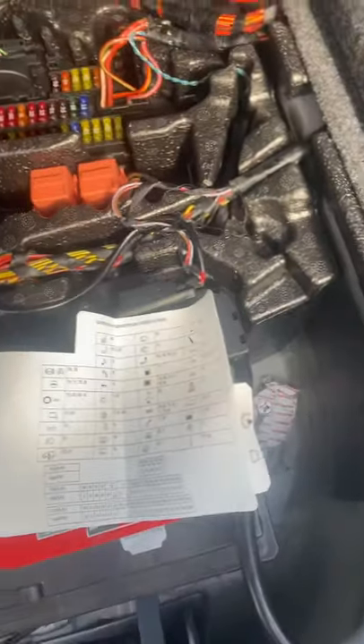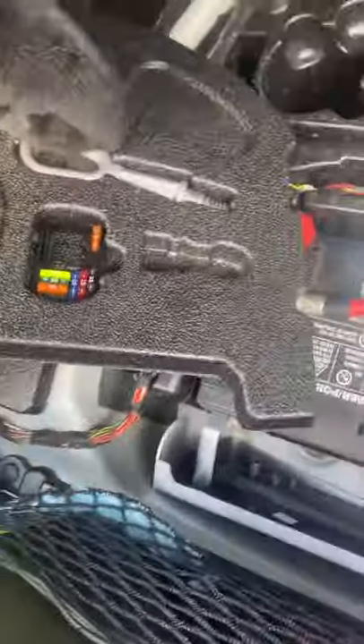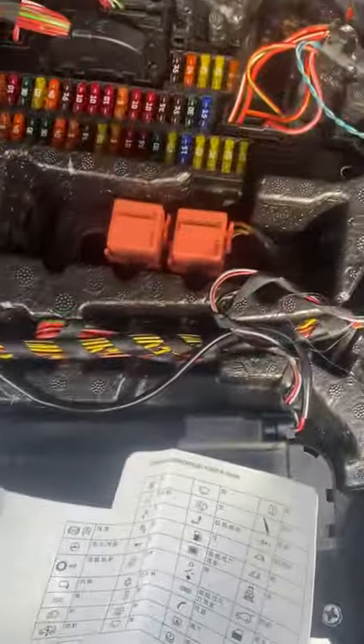At first, I didn't know where the fuse box was. It is in the trunk. As you can see, this here sits on top of it. It has some little helpful stuff and some extra fuses. Initially, I thought that was the fuse box, but much to my surprise, it's more intense than that.